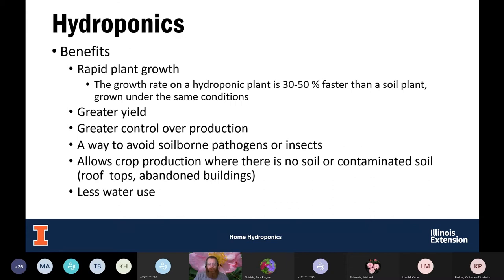Some of the benefits of growing hydroponics: we tend to get much more rapid plant growth — in some studies, 30% to 50% faster growth compared to plants growing in soil. We can tailor conditions to the plants, providing ideal temperatures, plenty of moisture, and ideal nutrient levels. The plants aren't spending energy exploring the soil for nutrients — they're being spoon-fed — so more growth goes into leaf or fruit production. Because of faster growth, we get greater yield, and they start yielding sooner.